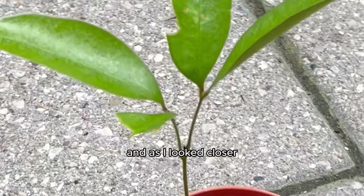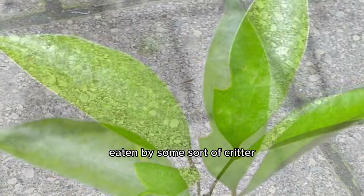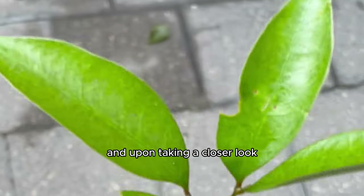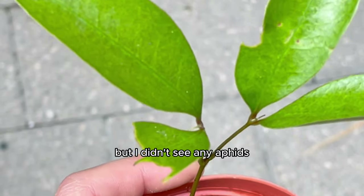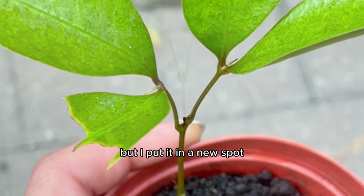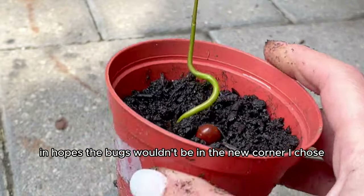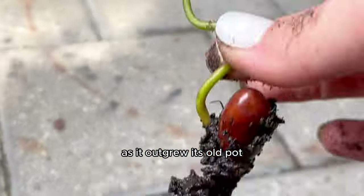As I looked closer, I noticed that some of the leaves looked like they were being eaten by some sort of critter. Upon taking a closer look, there most definitely was something eating these leaves. I didn't see any aphids, so it must have been a caterpillar or an ant. I put it in a new spot in hopes the bugs wouldn't be in the new corner I chose, and I repotted it as it outgrew its old pot.